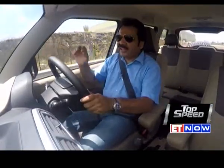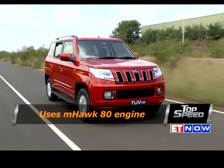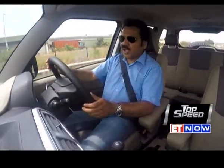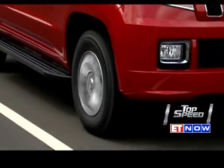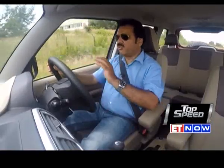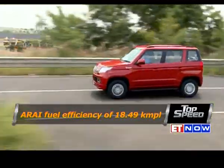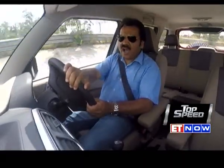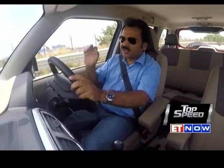The engine in the TUV300 is the same 1.5-litre common rail diesel engine found in other Mahindra products, but it has been retuned, remapped, and worked on — mainly in terms of reducing weight and friction, resulting in increased fuel efficiency. You get a nice fuel efficiency of over 18 kilometres to a litre, which is bound to help this compact SUV, since buyers in this segment are really conscious about fuel consumption and keeping costs down.